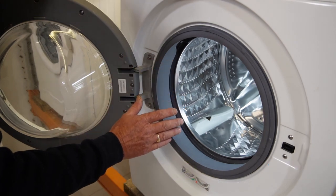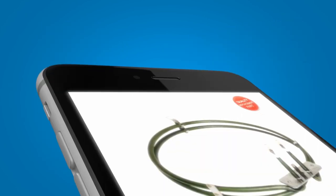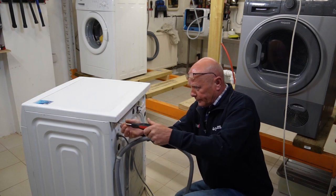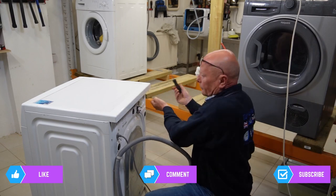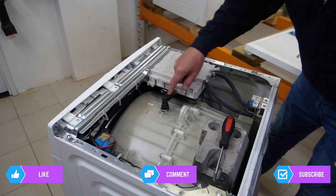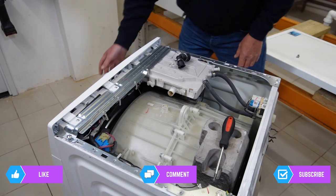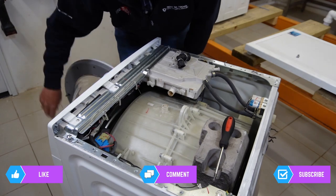So I'm going to show you some quick techniques for taking the drum paddle off. First, let me lift the machine down off the workbench. First things first, take the lid off the machine — two screws at the back, straightforward. Then the machine lid will slide away. This is the hose that I'm talking about, so you need to remove the two clips and take the hose off.